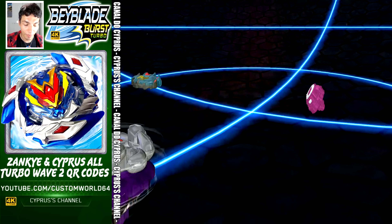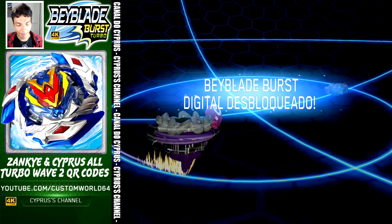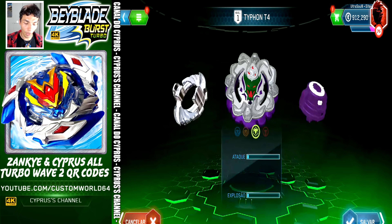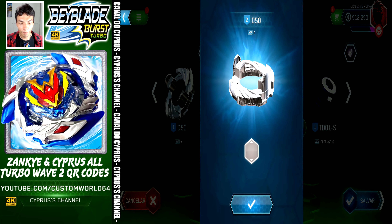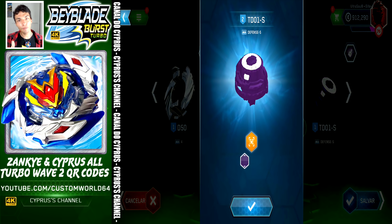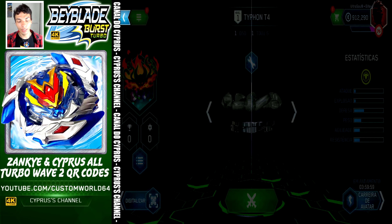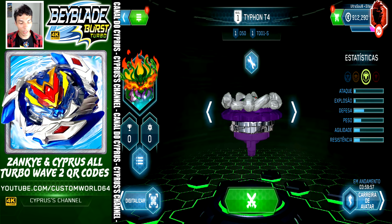Let's take a look at the ports. Typhoon T4 comes with 4, Typhoon T4 of course — green and purple — and Defense Slingshock. We are going to save, activate Vatar Trek, and go to the next QR code.